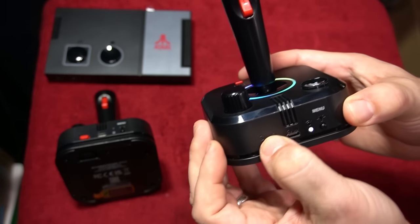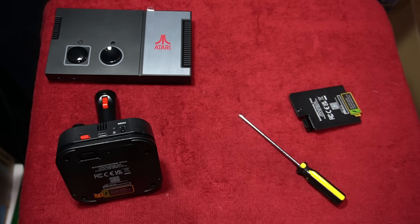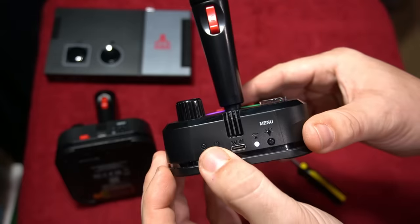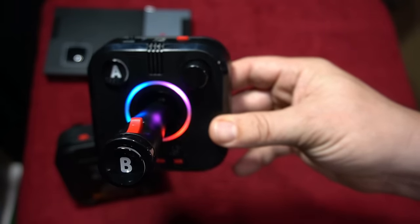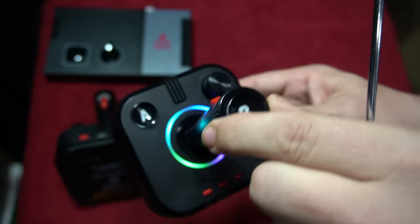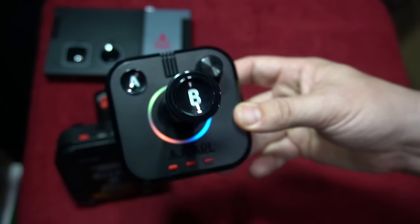Overall the build quality looks pretty good. The button on the controller is for save states — you can switch it on and off. There's a USB-C input for power. There it is, lit up — looks pretty nice, with buttons for select, start, and home.